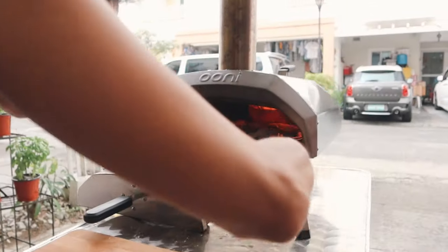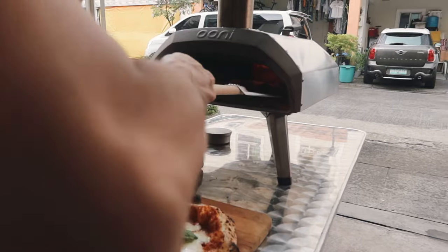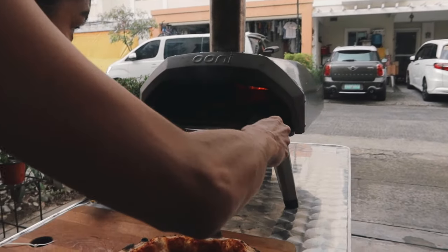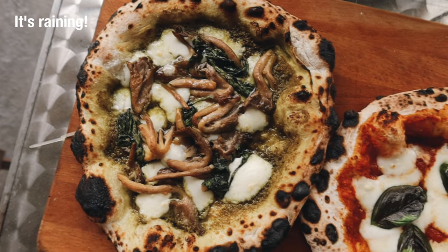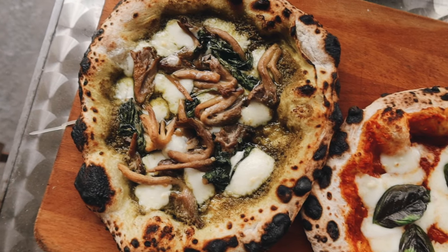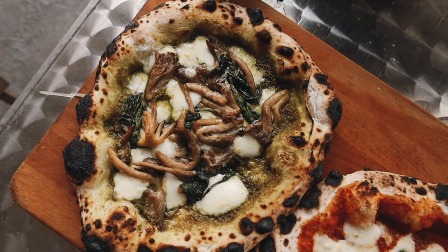Ren is now making our second pizza — we usually make two every time we do this. She's using the turning peel to make sure it cooks evenly. You can see the flame in there raging — it's awesome, it's perfect. And there you have it guys: two perfectly made Neapolitan style pizzas using our beautiful Uni Karu. We're so happy we bought this. If you're on the fence about getting one, just go ahead and get it — it looks so good and smells even better.